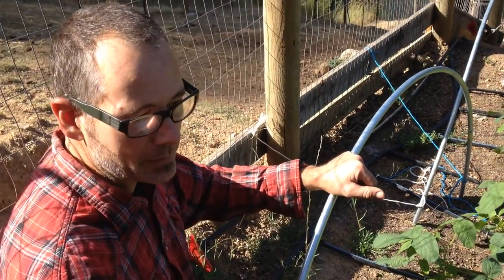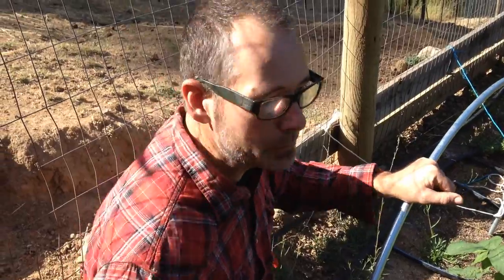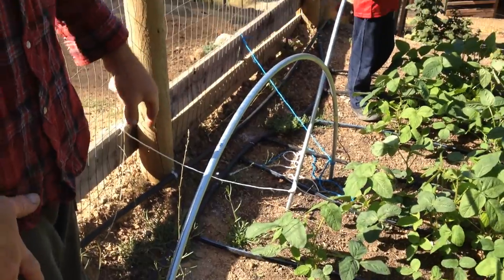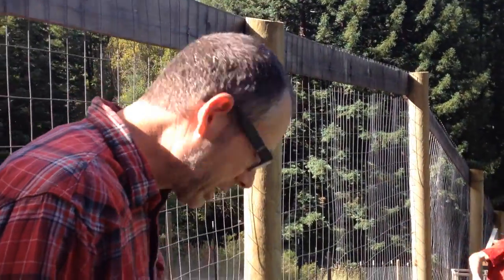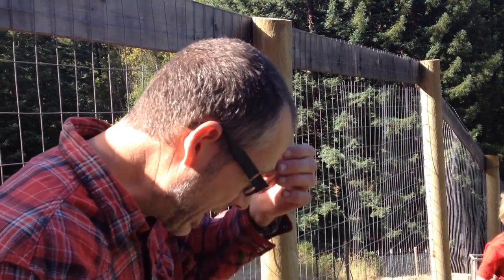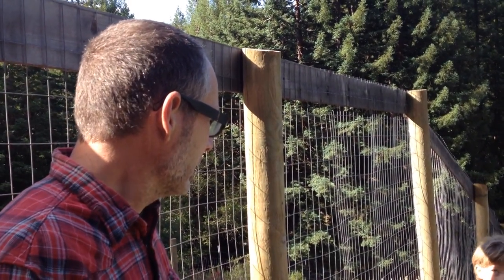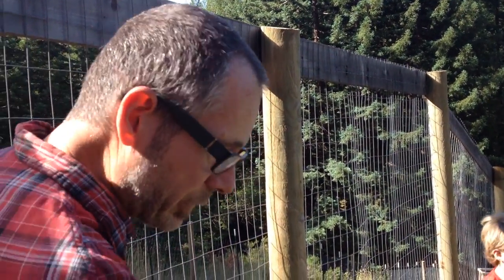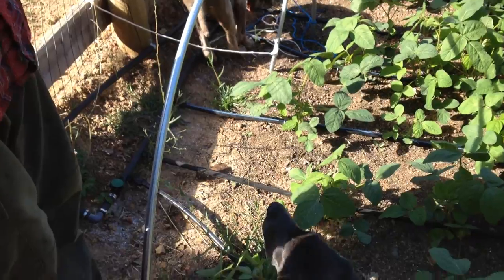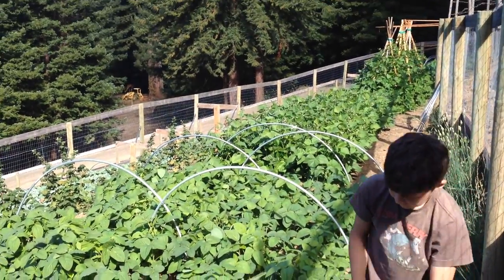We just feed them with some sea kelp, fish emulsion, and rabbit poop, so they seem to be doing a lot better with this drip irrigation. It's one of the better investments we made, especially with the drought and everything going on. It's really easy to install — you just roll it out, cut it, punch a hole in it. This is all from Dripworks, and all the seeds are from Johnny Select.